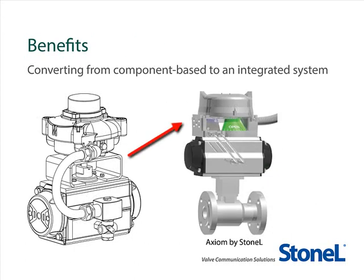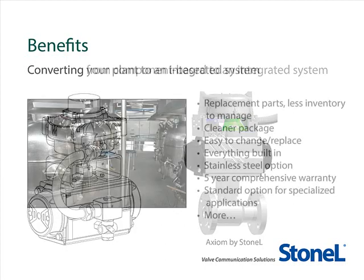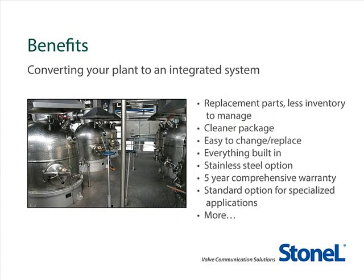Now that we've covered the economics of converting your plant to the Axiom platform, let's talk about some of the other benefits. Converting your plant to Axiom will mean less replacement parts to inventory and manage, and a cleaner, simpler package that is easy to change or replace because everything is built in. The AX platform covers explosion-proof Zone 1 Div 1 applications, including hydrogen, and offers a 5-year comprehensive warranty and much more.